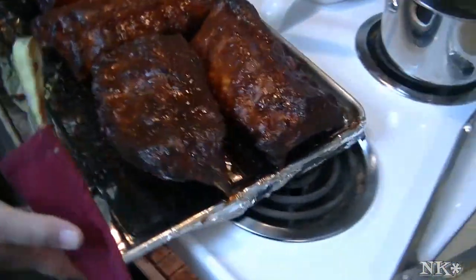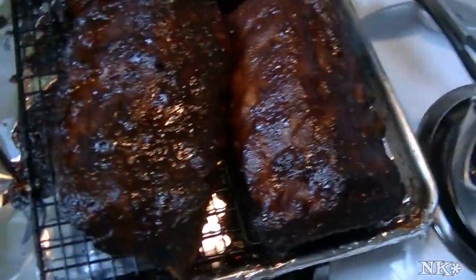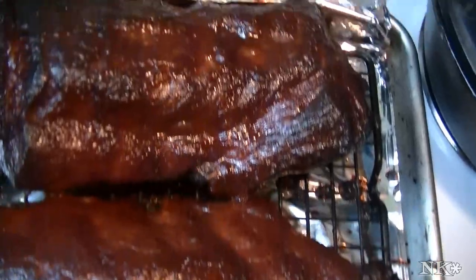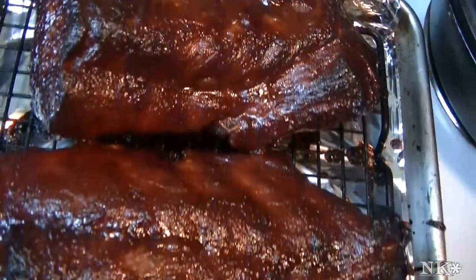Look at that! I think they look pretty good. I need to get these off of the pan and we'll meet you back over at the counter and we'll cut into one and we will force Rick to try one for you.